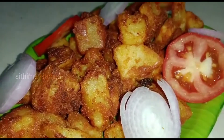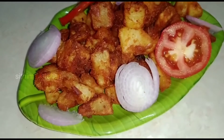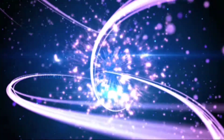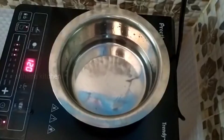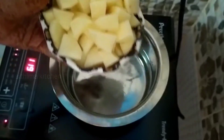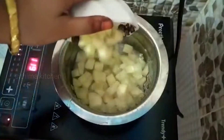Let's taste this potato fry. Let's try it. Let's cut a small piece and try it.